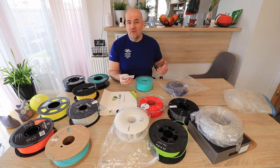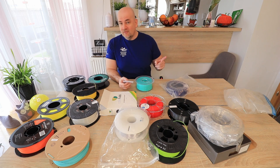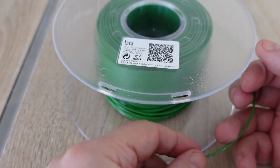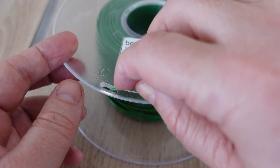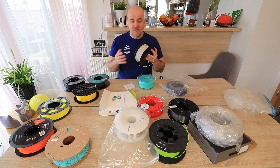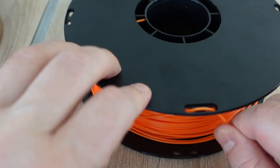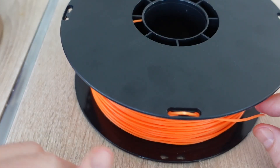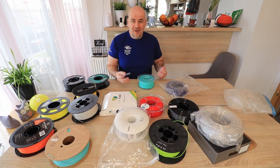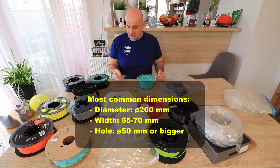Of course the printing temperature range. Weight of the empty spool, already mentioned — and from more than 10 filaments I think only one or two spools have this information. Also, holes to lock the end of the filament — and dear manufacturers, the distance between those holes should be approximately 4 or 5 cm, because if the distance is less than 2 cm, I will break the filament if I place it back. It would be good if manufacturers could follow some kind of standard.